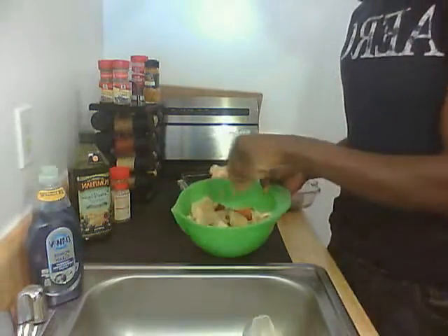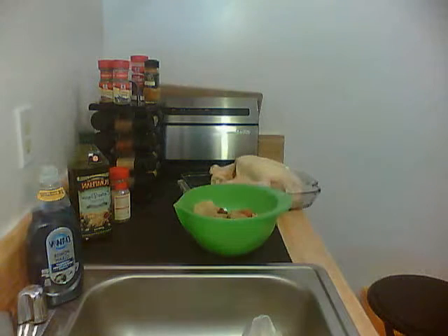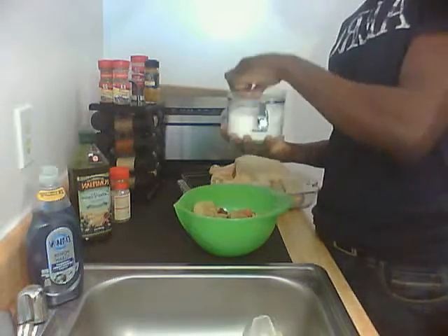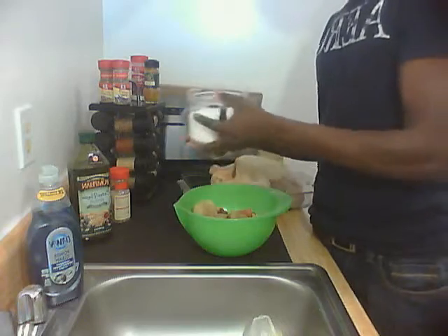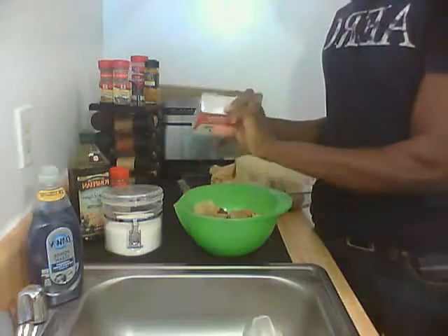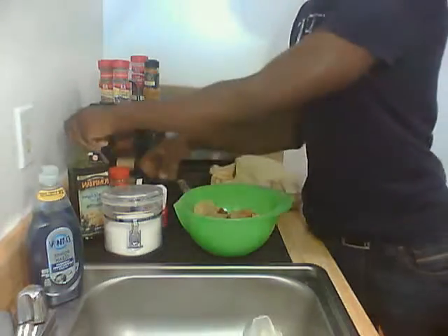Do a little pinch of salt and pepper — about three dashes of pepper.